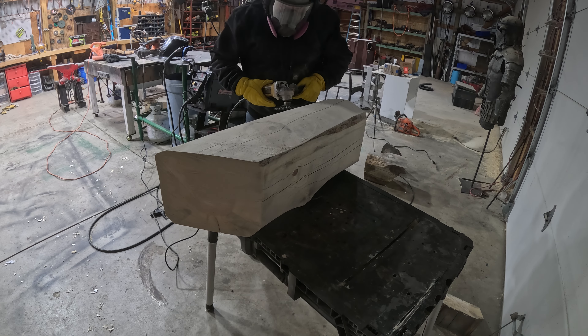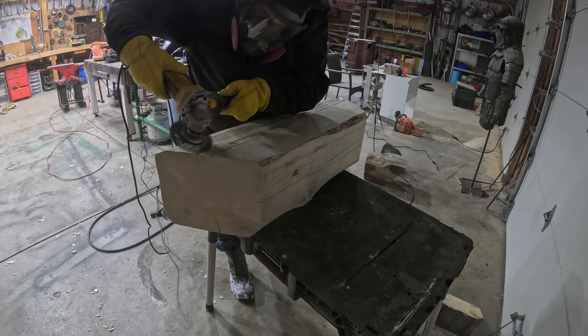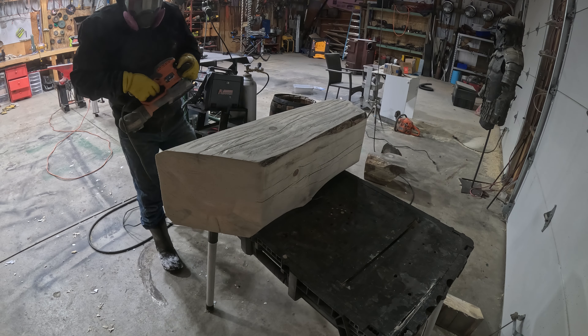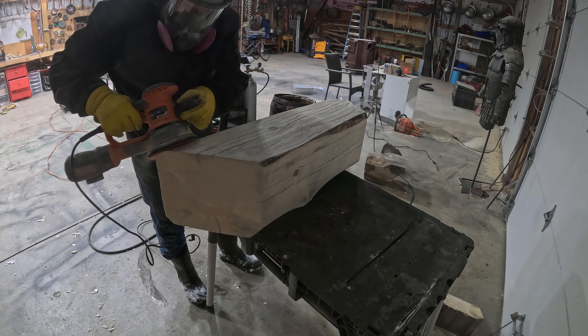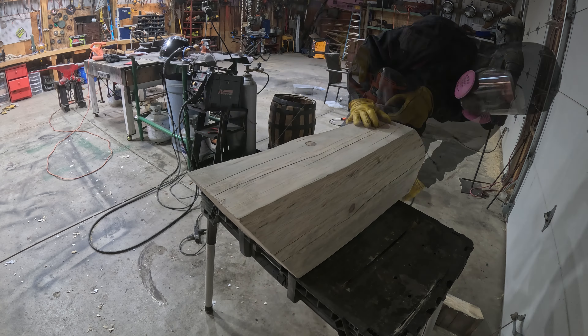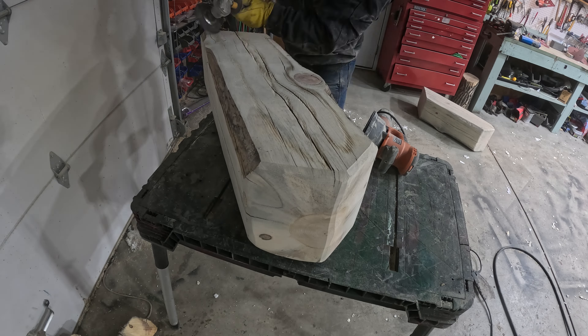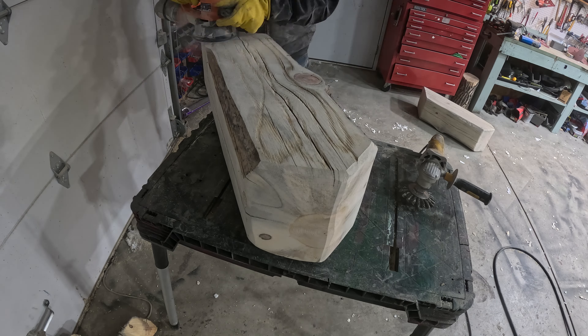Now I'm going to use this wire wheel. I saw this technique but I've never done it before — I'm going to distress the material, carve some grooves in it, trying to make it look aged without looking cheap or cheesy. And actually, I think it came out pretty darn well all in all.